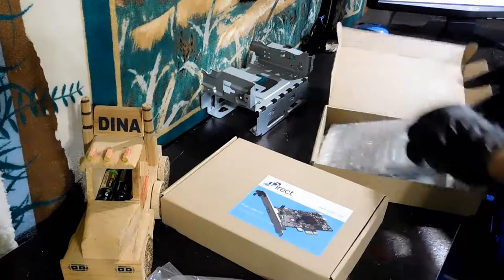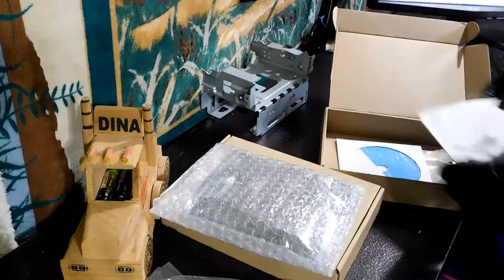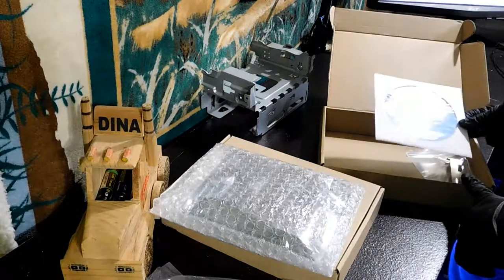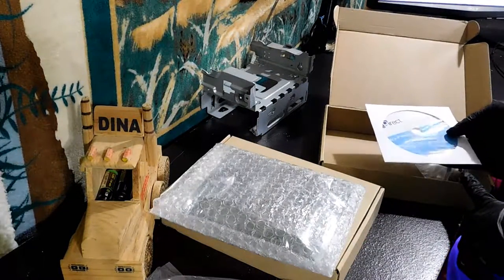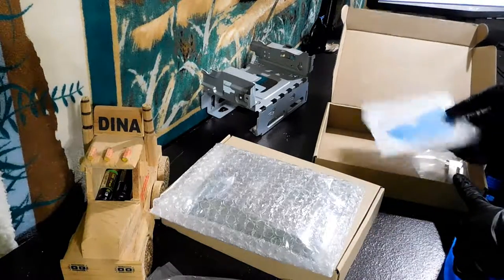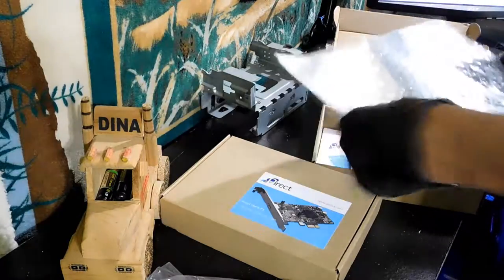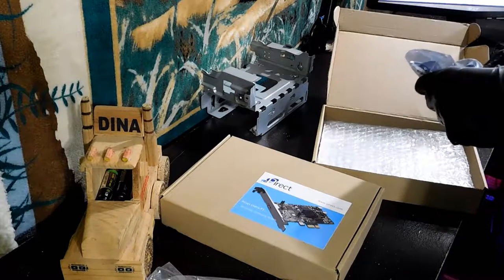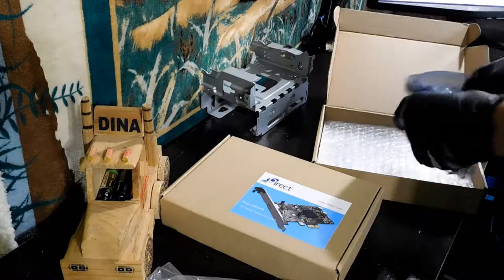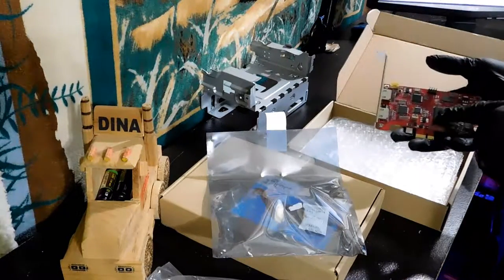So here it is — I believe this is the retail packaging and this is the unboxing experience. You're going to get the capture card itself, an owner's manual, and an installation CD with their software. I'm not going to use that because I recommend OBS — it's very good that they include it, since some people don't want to use OBS or might prefer their software, but I personally like OBS. It also comes with a low-profile bracket and some other stuff. Here's the anti-static packaging and a nice Pyrect sticker — I'll try not to rip that. And here is the card itself.